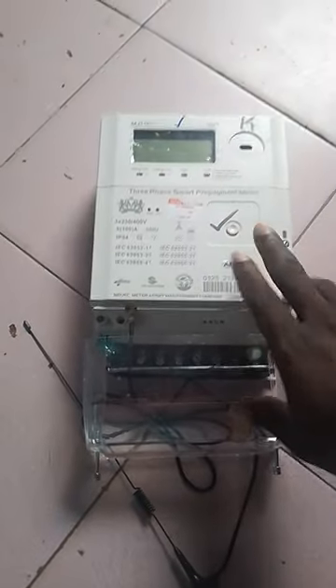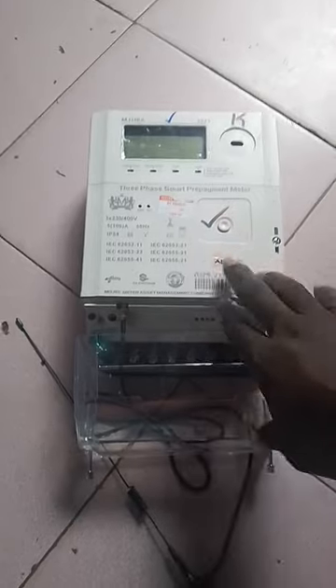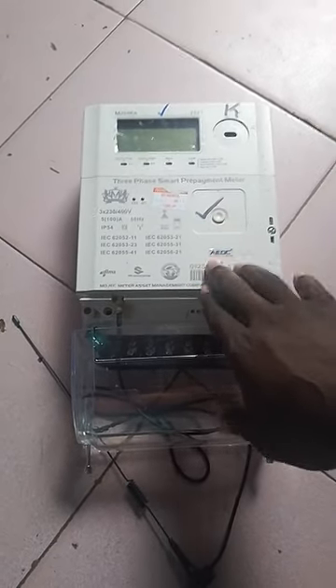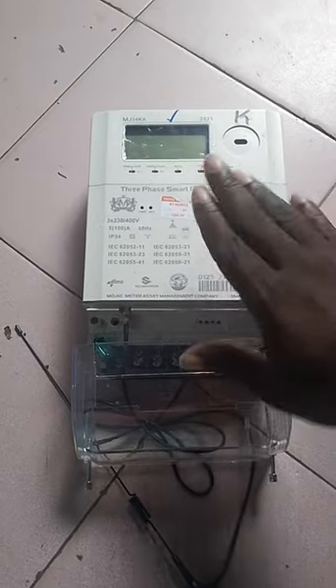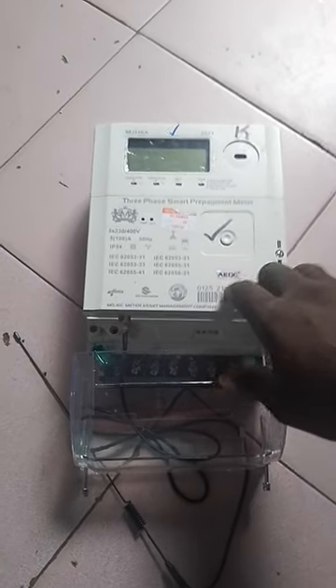This is your boy Funnel Show TV. Now this is a new Mojek meter. This meter — a lot of people are making mistakes when installing this meter. There are some certain things that if you don't get right, the meter will enter tamper. Let me show you one of them.